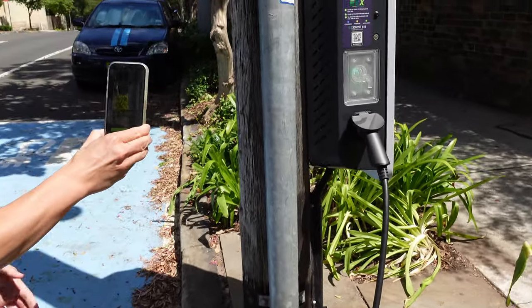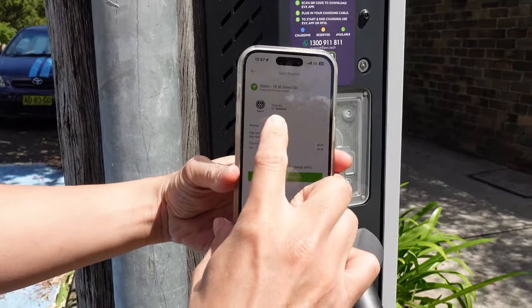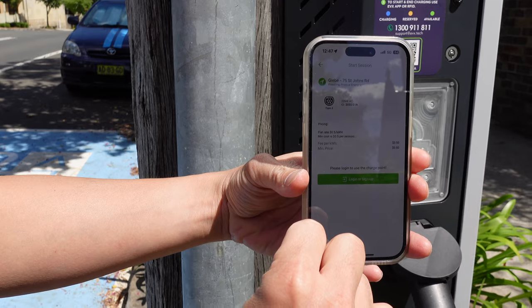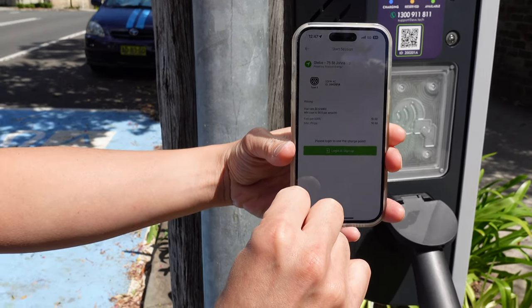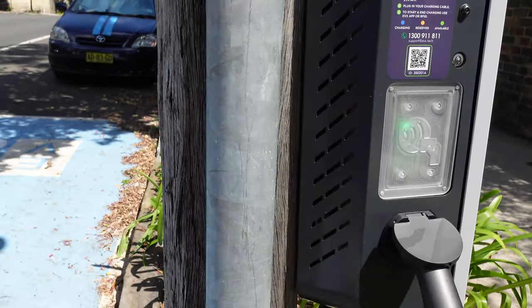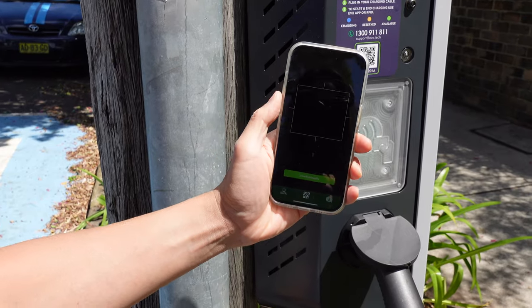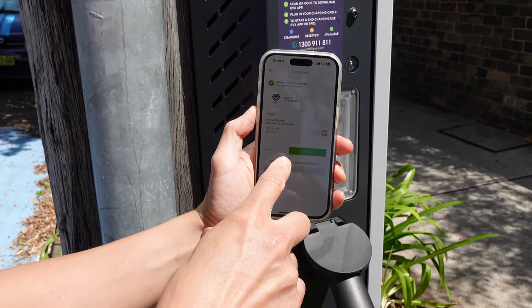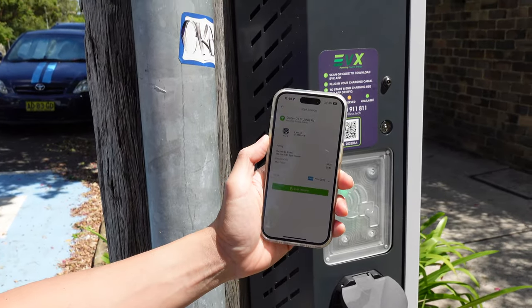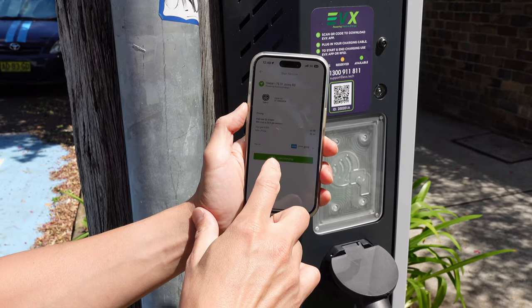Let's scan the QR code. Okay, here we go — Glebe, 75 St John's Road, 22 kilowatt Type 2. Flat rate is 50 cents per kilowatt hour with a minimum cost of 50 cents per session. It says please log in to charge. My apologies — you do have to log in or sign up. You've got to go through that process, but you should only need to do it once. Then hopefully from then on it's fairly easy. Let's press start charging.